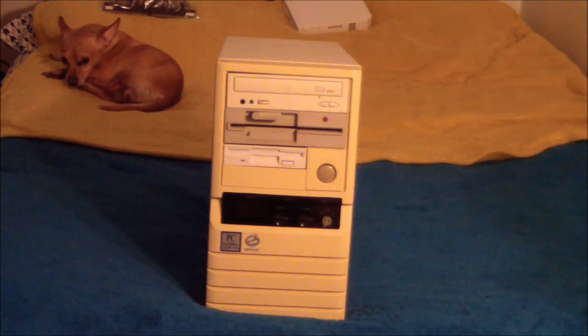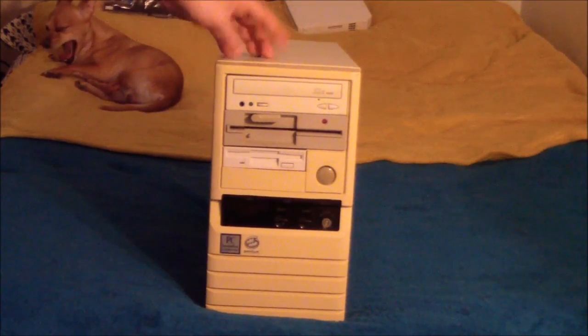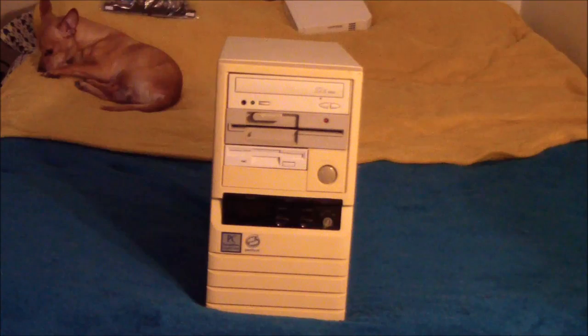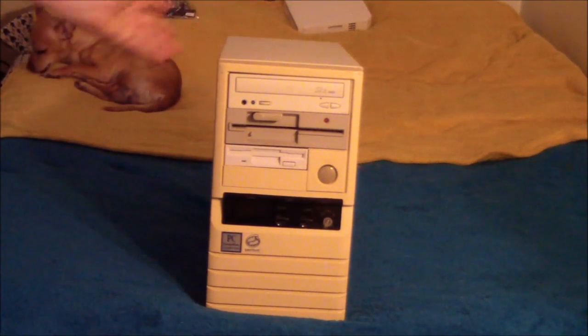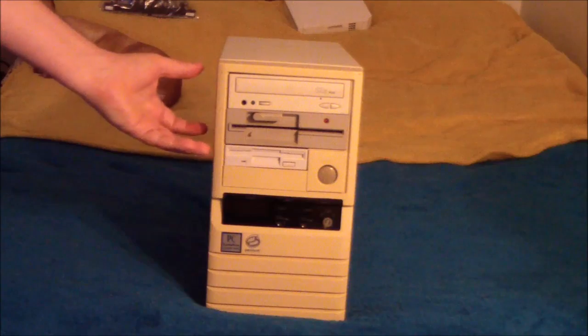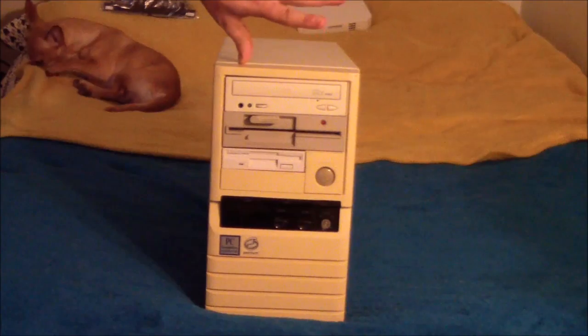I've had one for a while now, and if any of you watched the earlier video, you'll realize it was in a much different case — a larger tower case. You didn't really notice because of how I filmed it, but that case wasn't in the best shape. It was actually missing a whole side panel — well, really the whole cover. But I have acquired this new case, and it's the same motherboard transplanted into here, and I've actually updated it too.